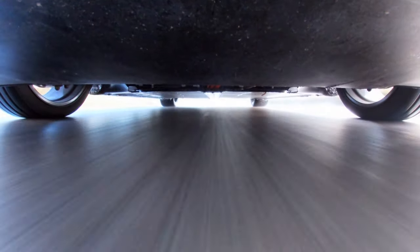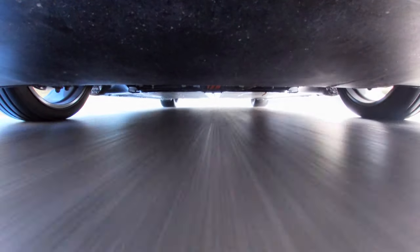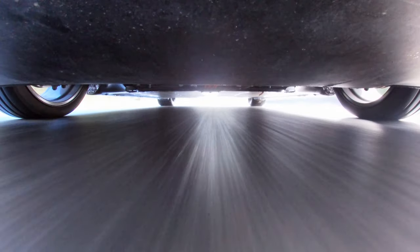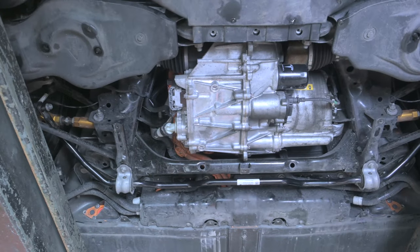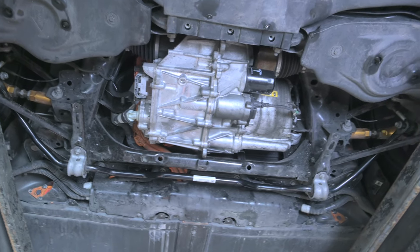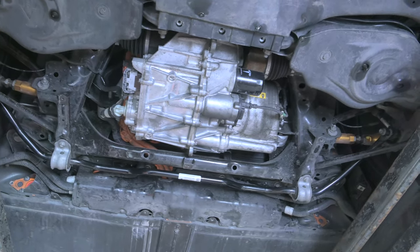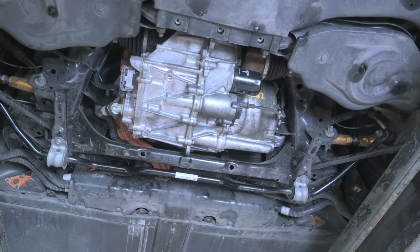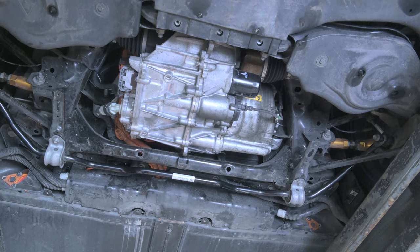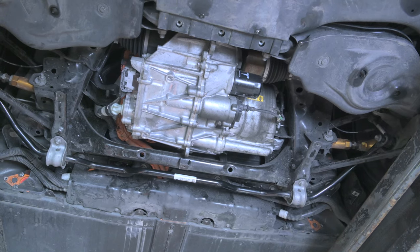So apart from protecting the drive units and wiring looms from water, mud, and debris, these covers have other benefits and you do need to keep them in good condition. Back on the ramp, we can see the rear drive unit of this Model 3 Performance. There are some non-standard parts on there — one of the reasons we were at Black Boots today was to do a suspension upgrade, which you'll see in a later episode.